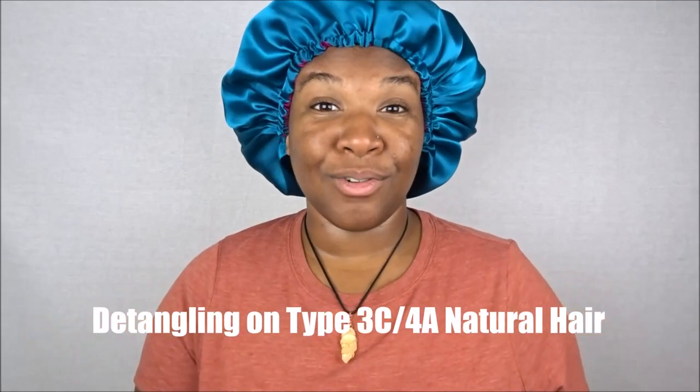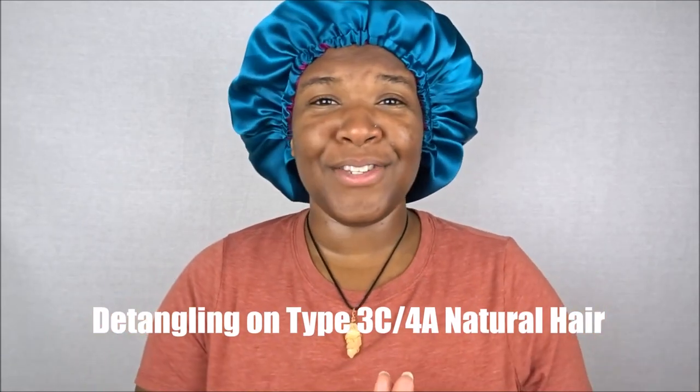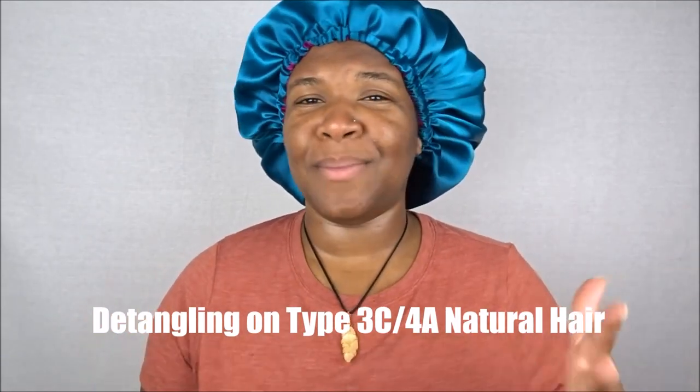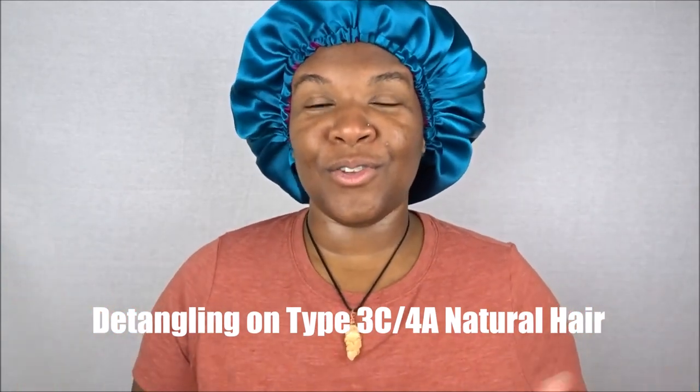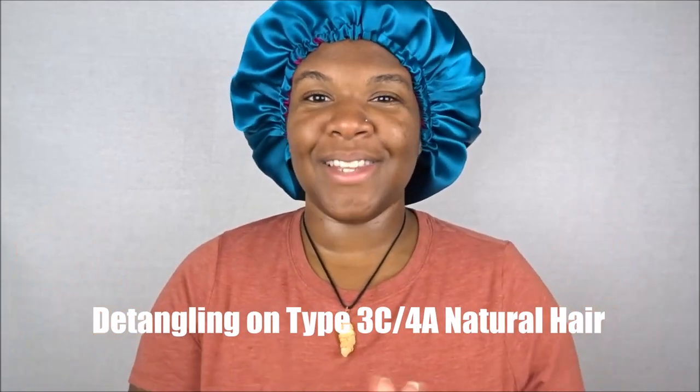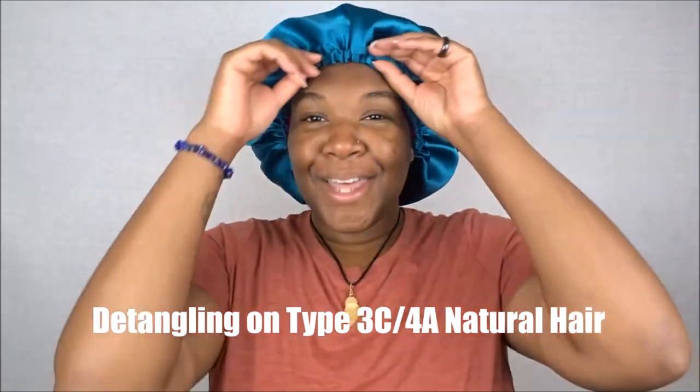Today I am sharing with you guys how I detangle my natural hair. This is a video I've wanted to do for some time, and after looking back over some of my old notebooks of ideas, it was one of those ones I kept rewriting. So I figured, let me just go ahead and do that today.